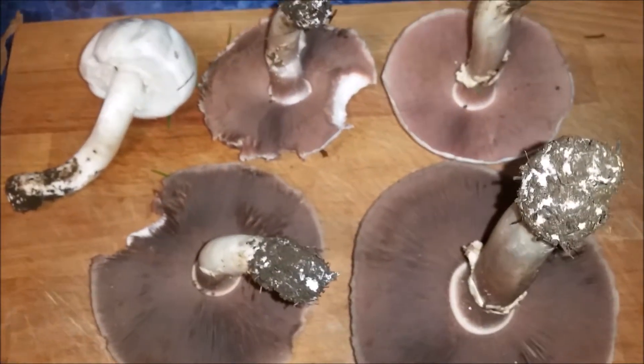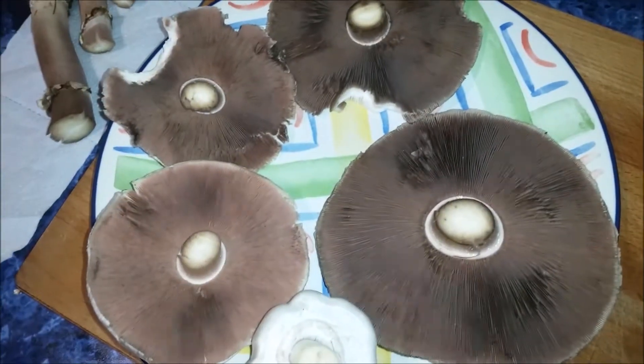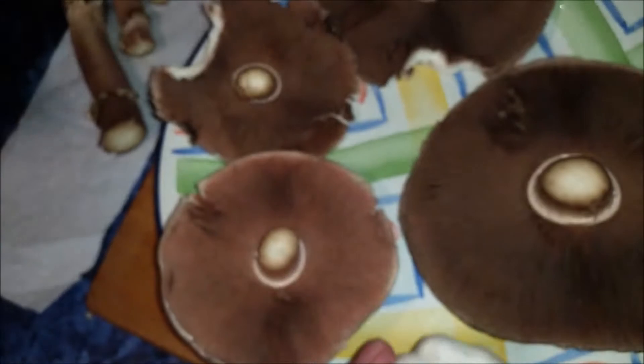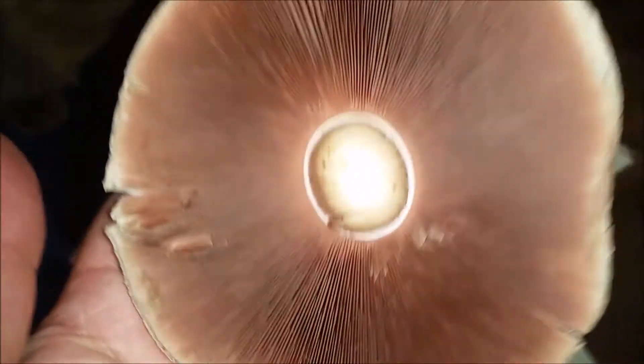Clean them up a bit. There we go, all nice and tidied up — this is a beauty. We'll cut them in half, and this is a really good one as well, look. You can't mistake that colour from the Garrick. Beautiful. You can peel it if necessary. I'll put those in the garden in case they grow. It heals off nicely.